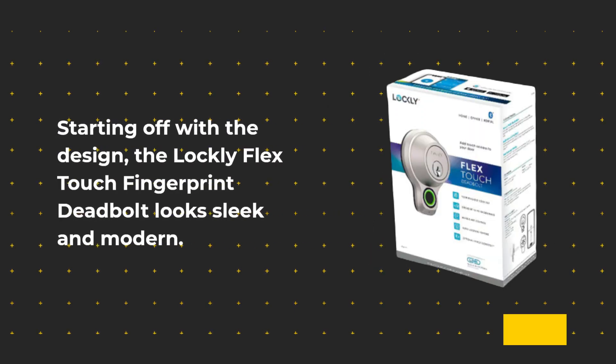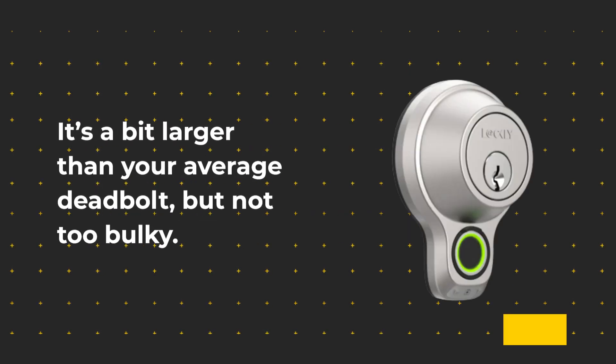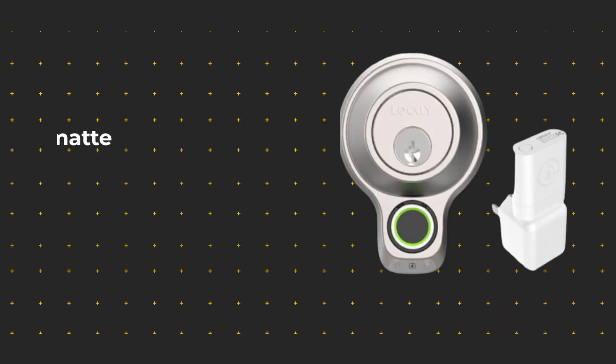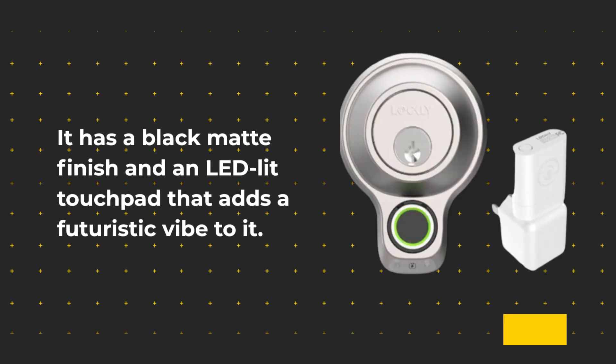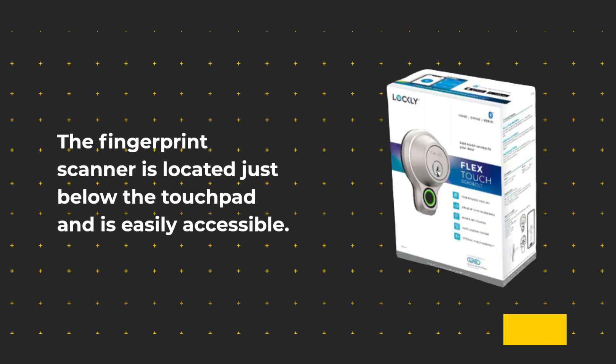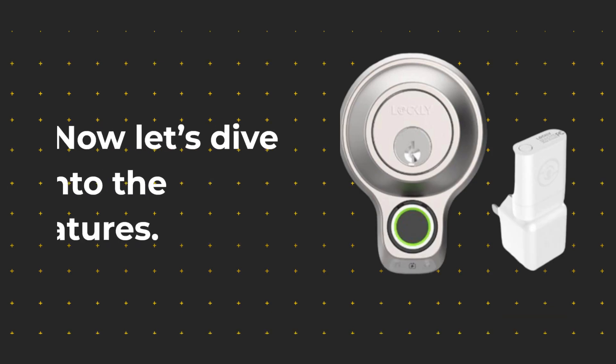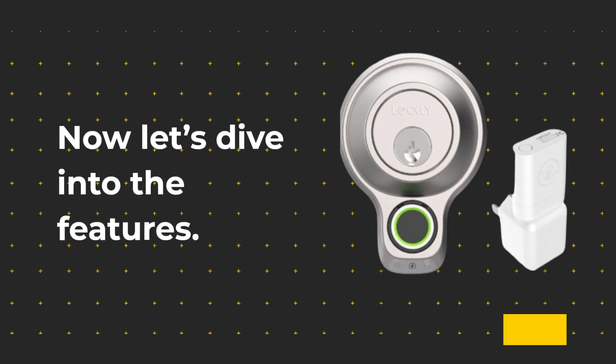Starting off with the design, the Lockly Flex Touch Fingerprint Deadbolt looks sleek and modern. It's a bit larger than your average deadbolt, but not too bulky. It has a black matte finish and an LED-lit touchpad that adds a futuristic vibe to it. The fingerprint scanner is located just below the touchpad and is easily accessible. The lock comes with two physical keys that you can use as a backup.